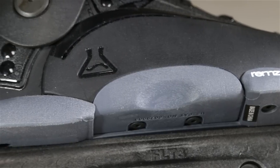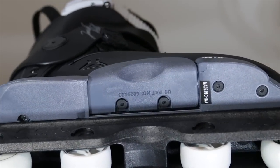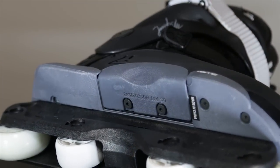It still has the classic Remedys backslide. It does have a two-point mounting system versus one, which is going to prevent flexing when you're doing your backslides and nuggins and such.